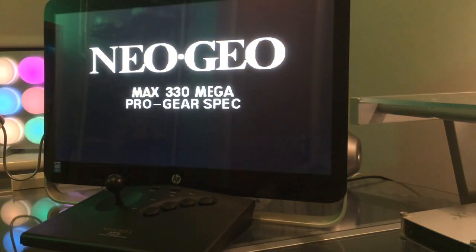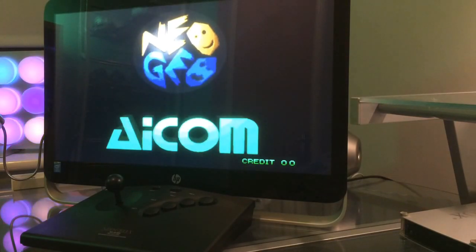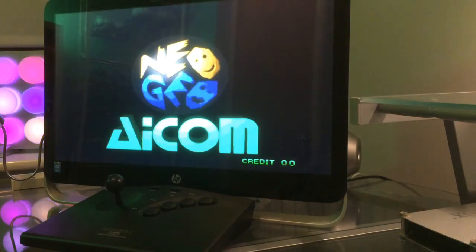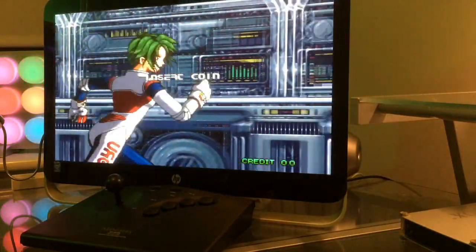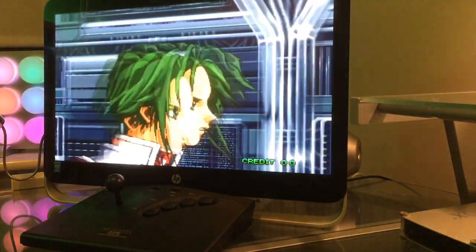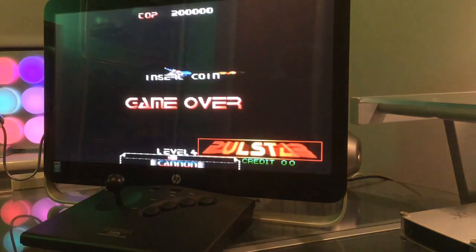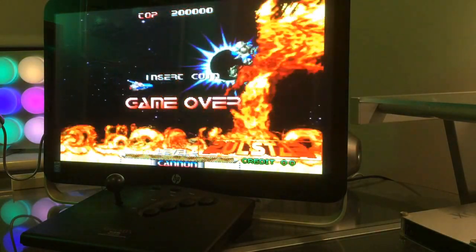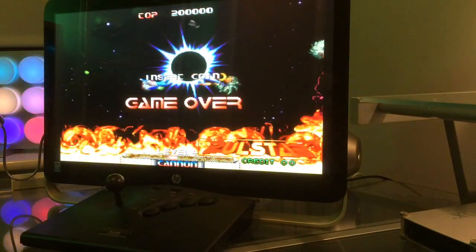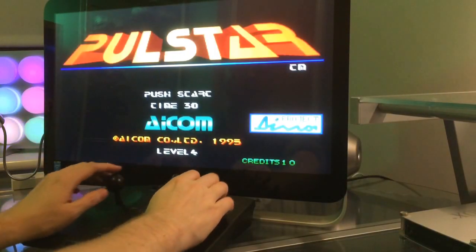Let's show you a quick demo with MAME. We'll play a classic Neo Geo shooter called Pulstar. It's saying 'insert coin' — for that we'll use the select button, and for player start we press the start button. Obviously for two players the second controller would start player two. Let's have a blast of this.